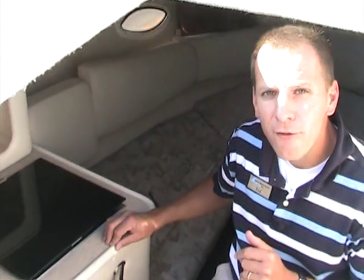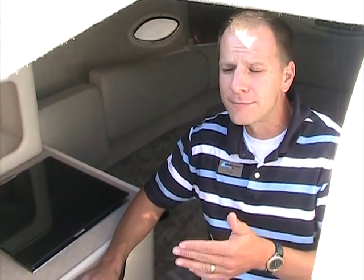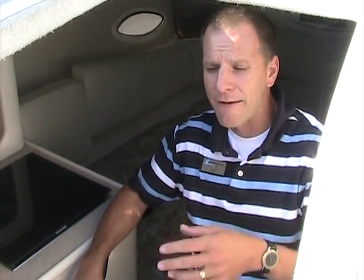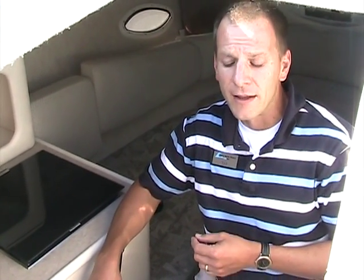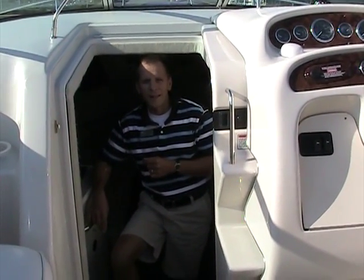That's the 2003 Sea Ray 245 Weekender in very nice shape. I encourage you to look at the pictures we have online as well, including some with the canvas up. This boat is equipped with full canvas enclosures — front eisenglass, glass side curtains, and an aft curtain. Frankly, I don't think they were ever really used more than a couple of times; everything is in outstanding condition. My name is Ted, thanks for watching. If you'd like to see it in person, please give us a call and we can make that arrangement.